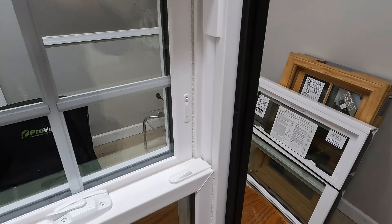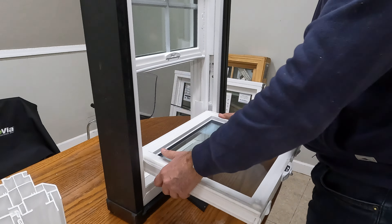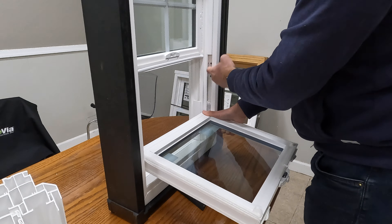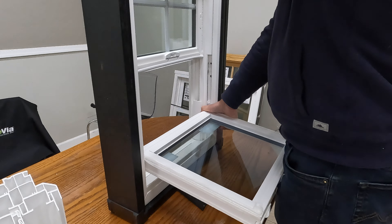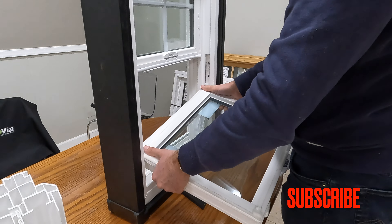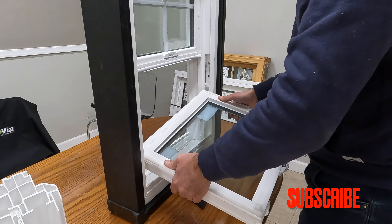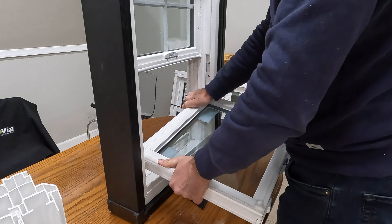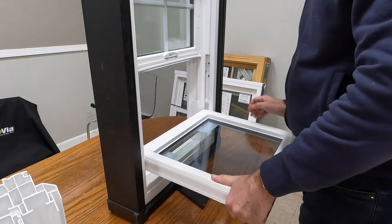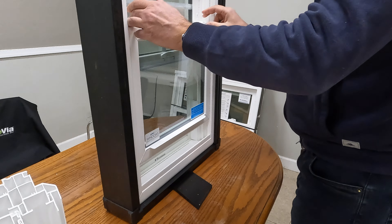Let's see how easy it is to remove the bottom sash. This window uses a constant force balance system. The problem with this system is that it's not so easy — you have to wiggle it a bit to remove it, and do the same to put it back. It's not the easiest sash removal we've done on this channel, but it's still doable.